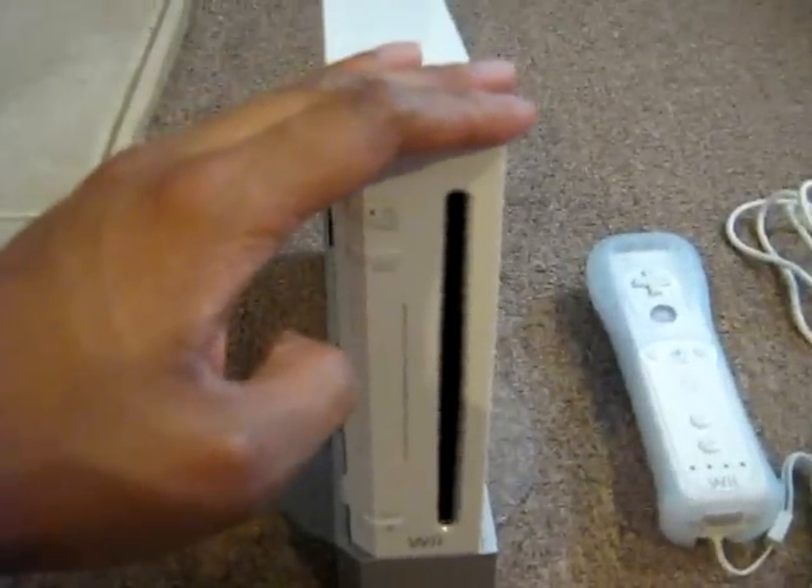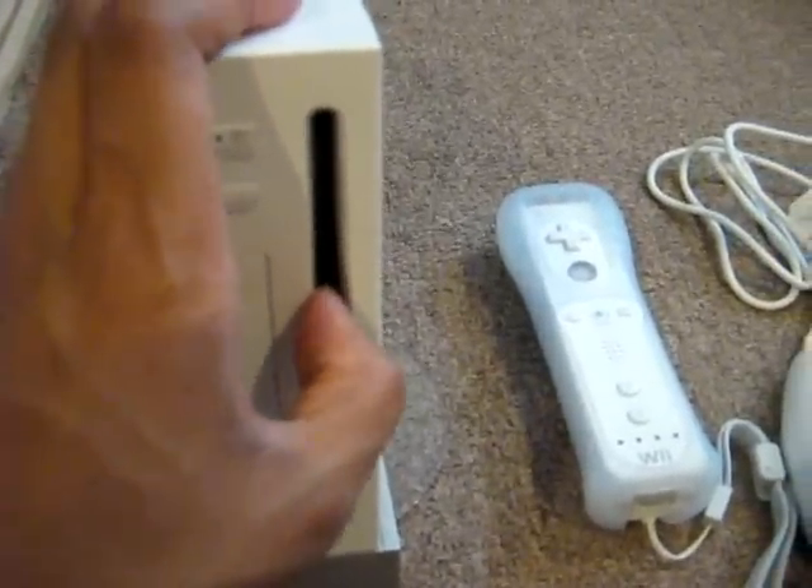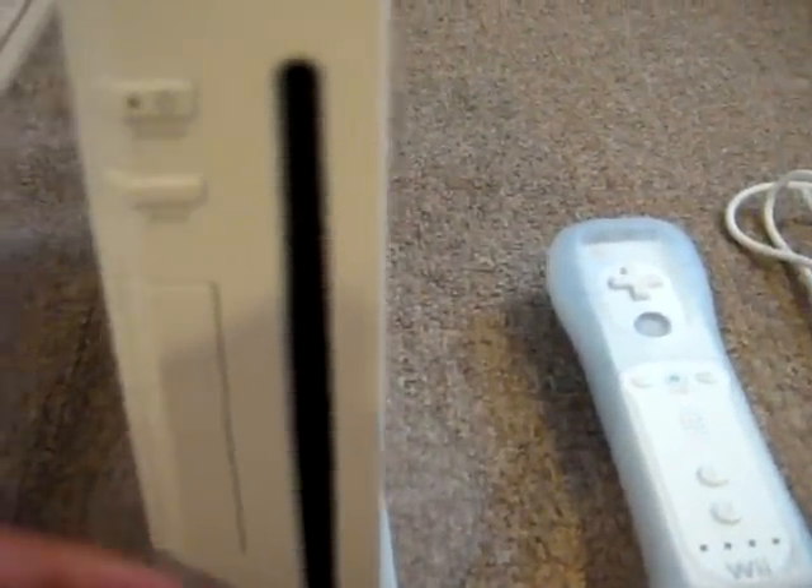As you all know, this is the console itself, and here's the disk tray. When it's on and you load a disk in, the lights are blue — you can't really see it here — and also when the Wii is updating itself, that's when the light turns on.